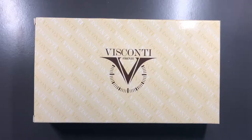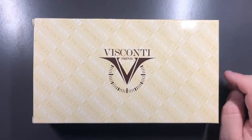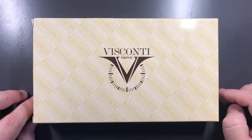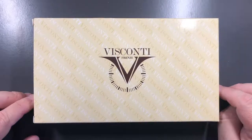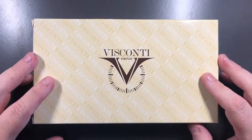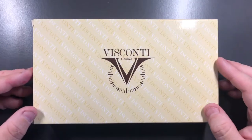Hello and welcome to another pen video from me, Penultimate Dave. I have another pen here — a Visconti pen in my collection I wanted to show you. This is an interesting pen for a number of reasons, which I'll show you in a little bit. You can see the box comes in what was the standard Visconti box.